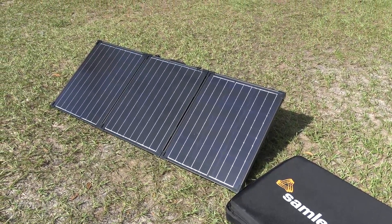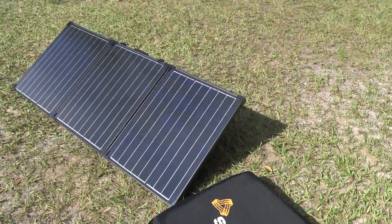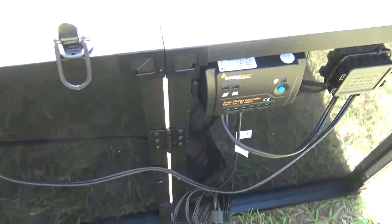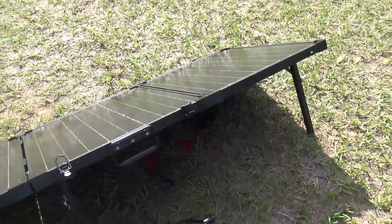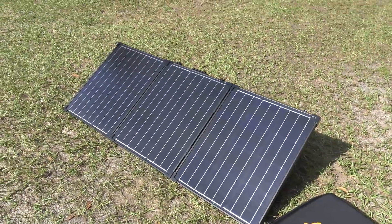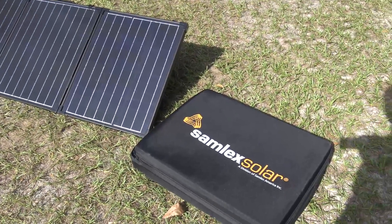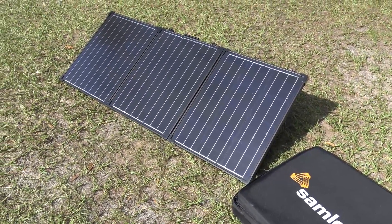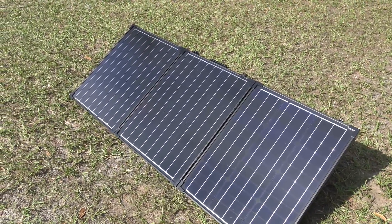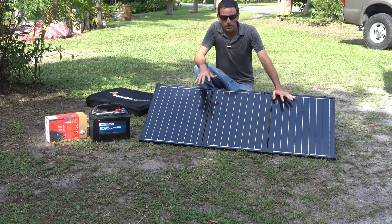I'm going to show you this Samlex portable fold-up solar panel that fits in the case it comes with. It does come with a solar charge controller built onto the unit. You can charge a battery with this, keep a battery charged. Samlex also has a power inverter DC to AC, which I'm going to show you — how you can take free energy from the sun and turn it into emergency power.